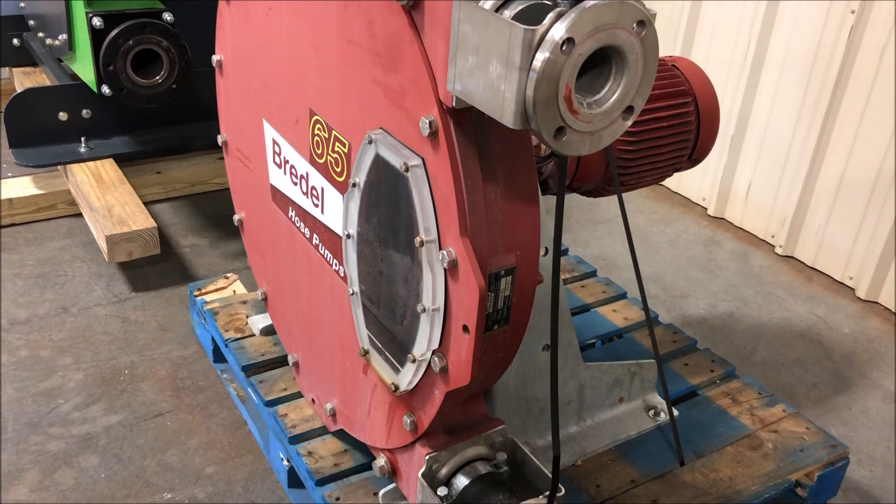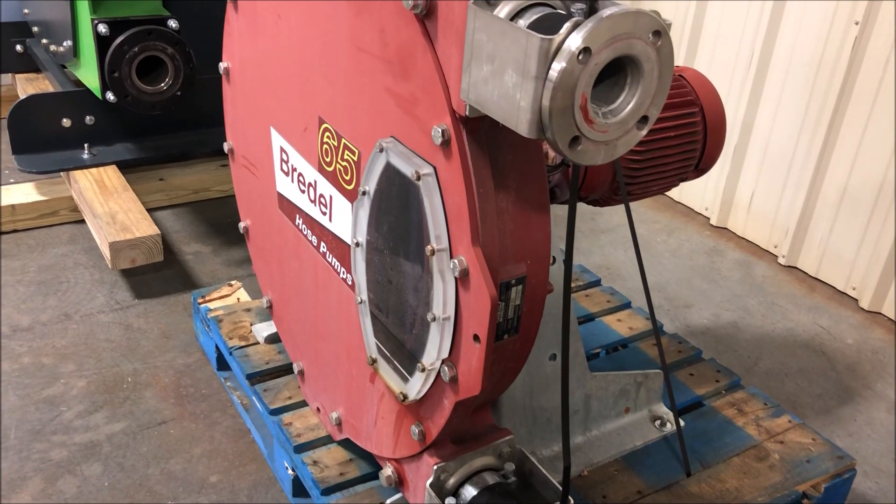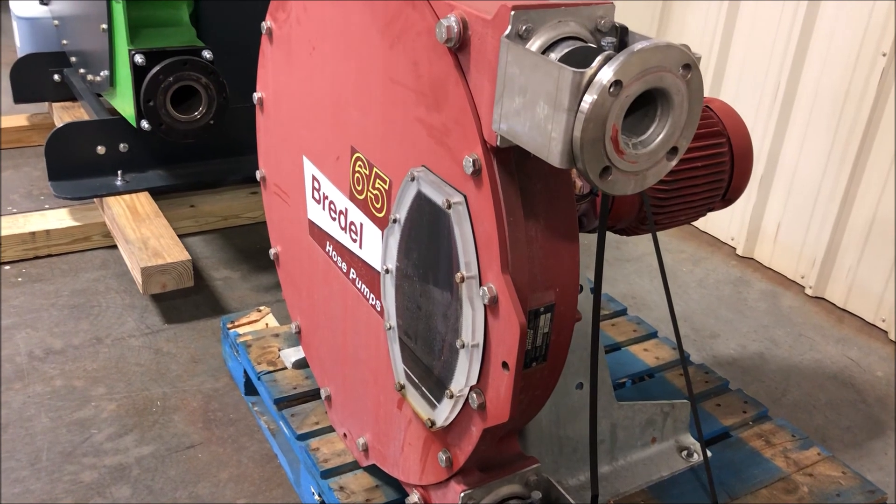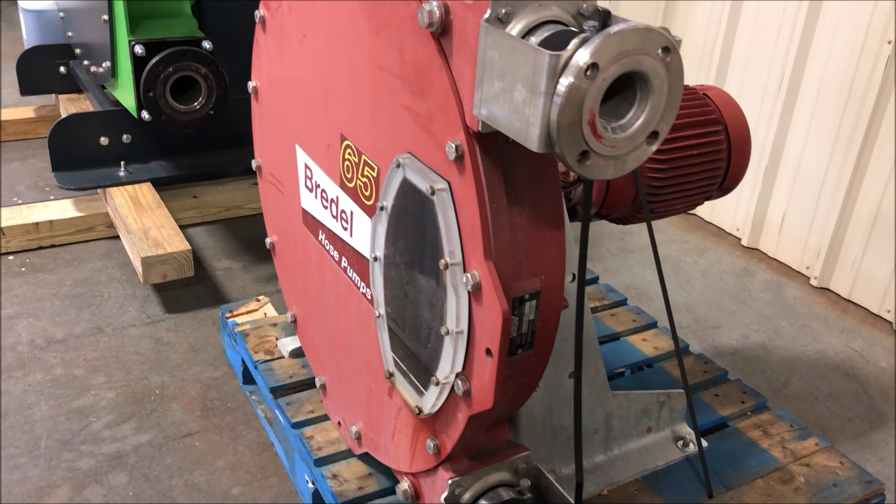If your hose ruptures, consult the operations manual for recommended actions and obey all safety precautions. Thank you for watching. Please be sure to check out more video content from VFD.